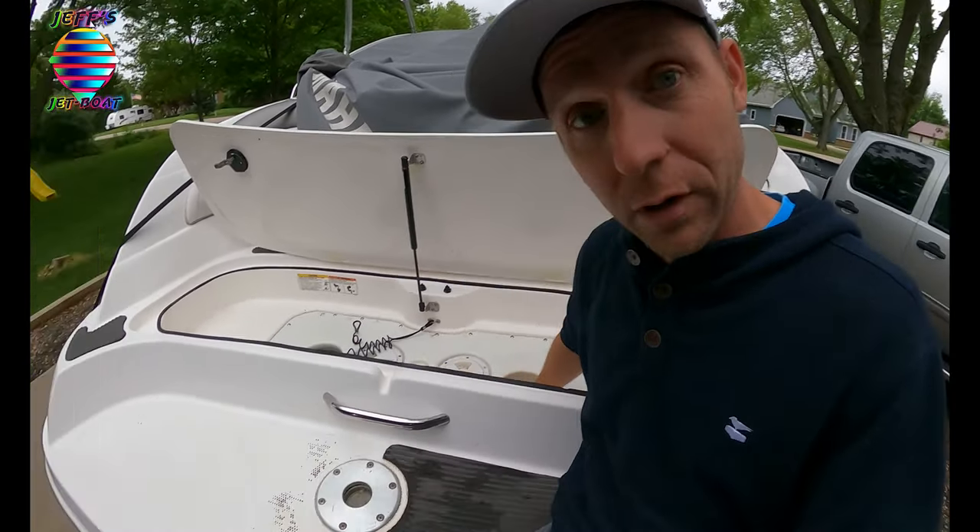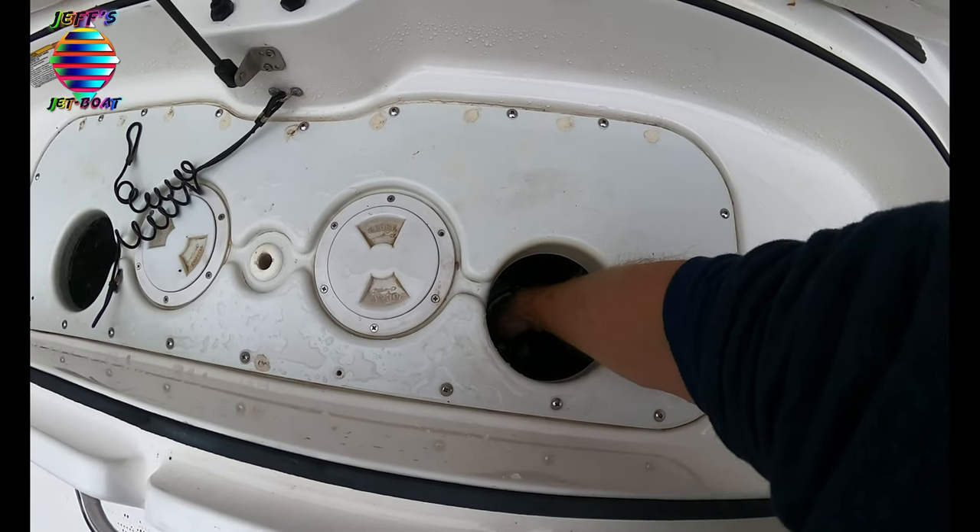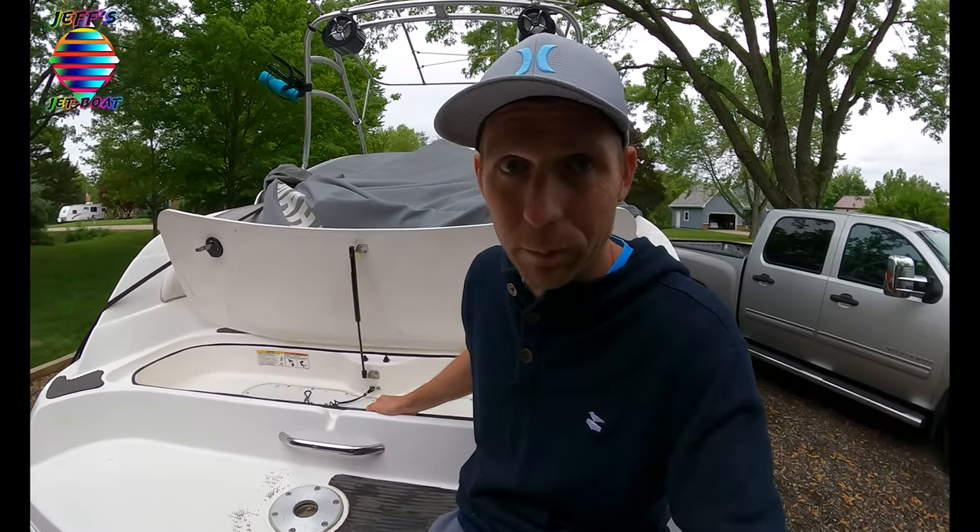If your clean-out plugs start to stick when you go to put them in and you have to really force them down to get them locked, that's usually time for a rebuild kit - and that's included in the video. So nothing to worry about, and it's okay to ask questions - we were all new boaters at one time. Hopefully this answers your question, everyone take care, have a good one, bye.